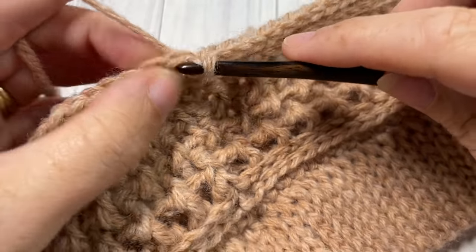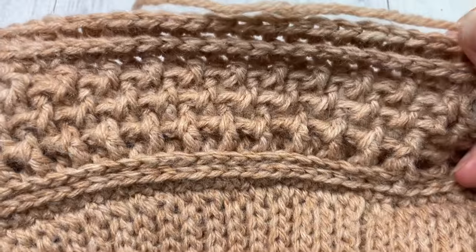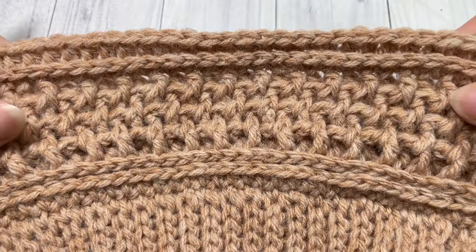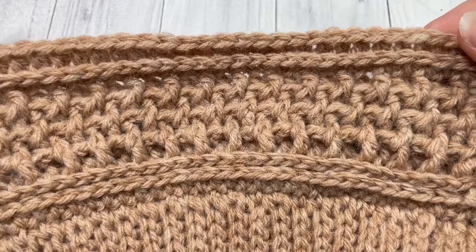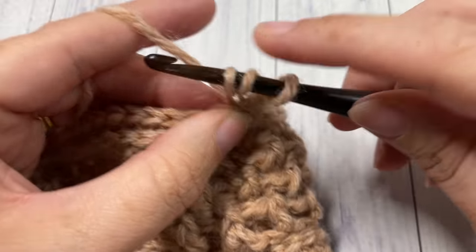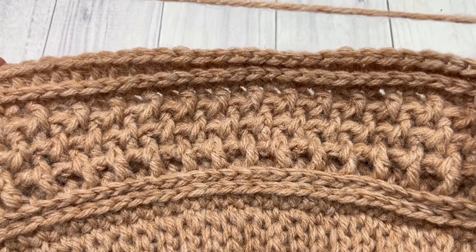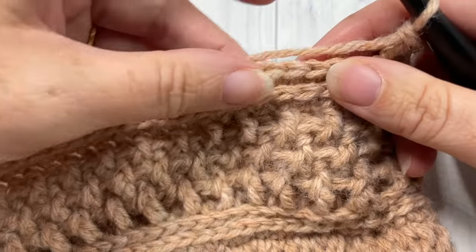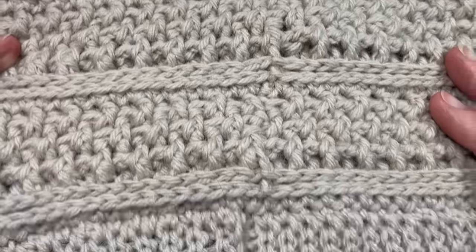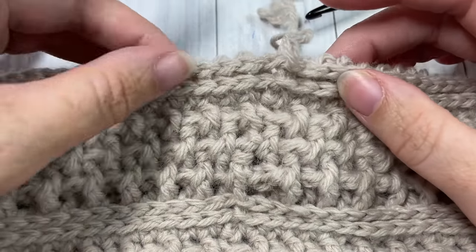At the end of Round 9, join and chain one. That brings us to the end of the beginning rounds of our beanie. From here you're going to work six more rounds, repeating Rounds 4 through 9. Round 4 is where you worked double crochet in the third loop of each stitch — start there and repeat all the steps through to the round we just worked. At the end of Round 15 this is what your hat is going to look like all the way up and around — Round 15 being a repeat of Round 9.